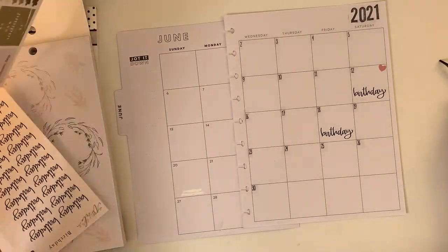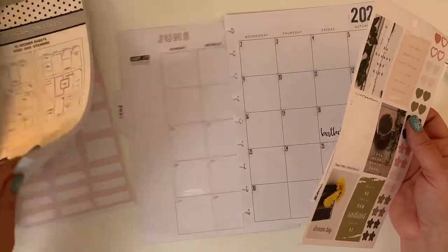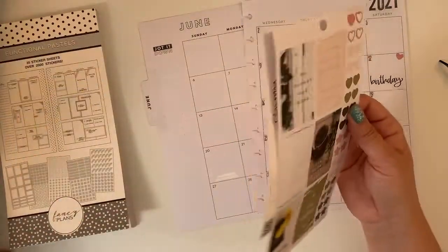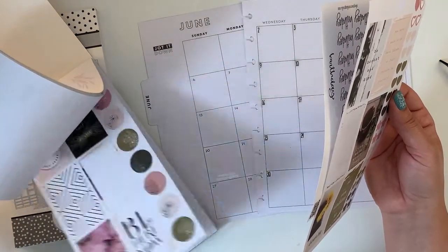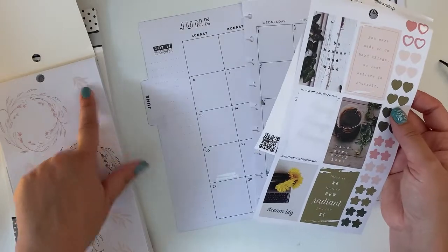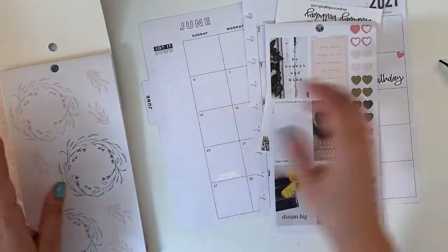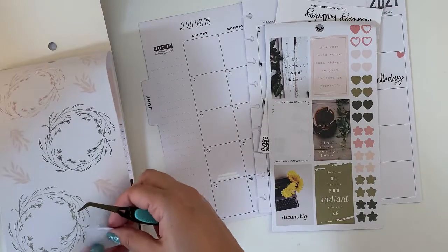For Victor's birthday I was thinking of green, but we don't have green here — we have mint green. I'm going to use one of these because it actually matches. Let's do that.